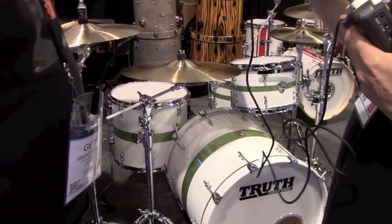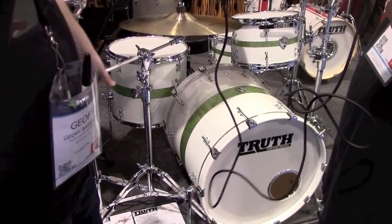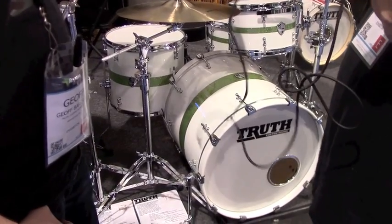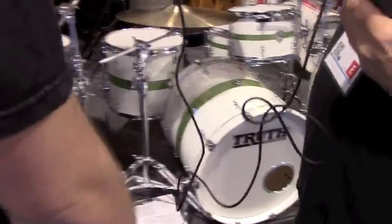These kits are not made in the USA shop — these are not custom kits; they are produced overseas. As far as custom stuff, Jeff shows us some custom snare drums.